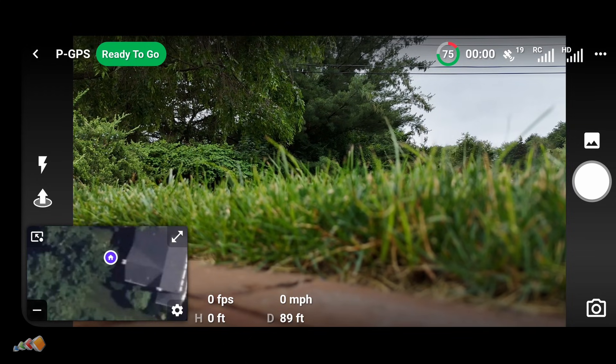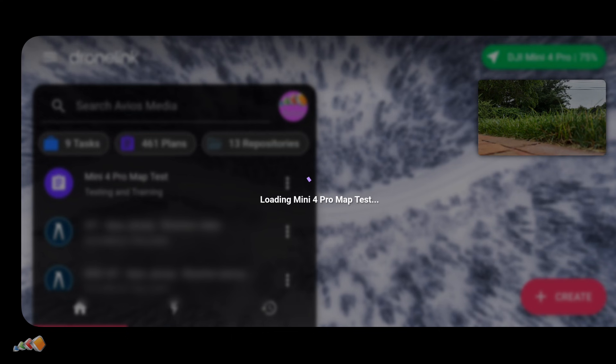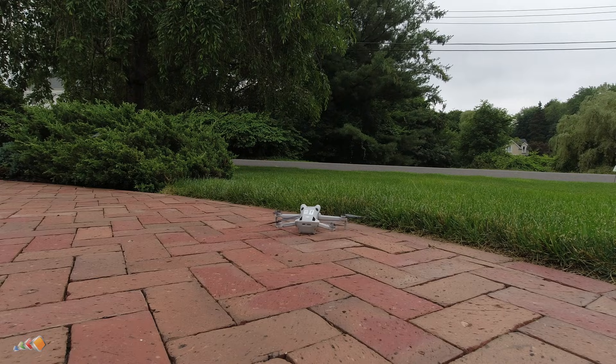Once connected, you're ready to launch a mission. We'll use a simple mission we planned earlier for this. With everything connected, load the mission in the usual way and then press the play button. The drone will take off automatically and follow the planned route.